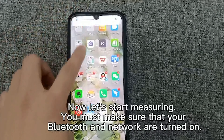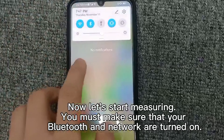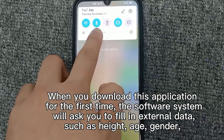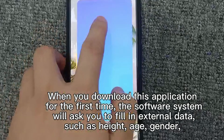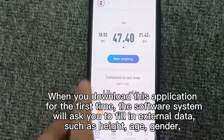Now let's start measuring. You must make sure that your battery and metal are turned down. When you download this application for the first time, the software system will make you fill in external data, such as height and gender.